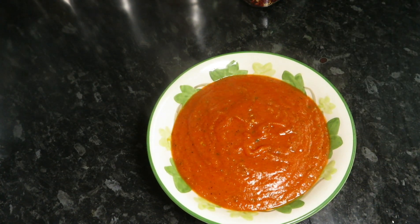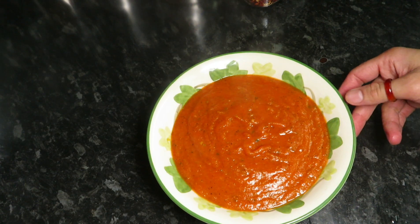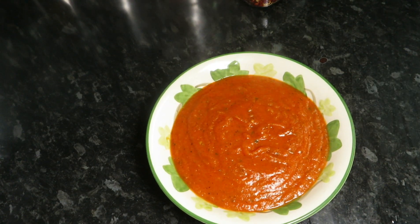Here we have yummy homemade pizza sauce and you can make your yummy pizzas with this. Thanks for watching my video — make sure to subscribe to my channel and share it with your friends and family. Thank you, bye!